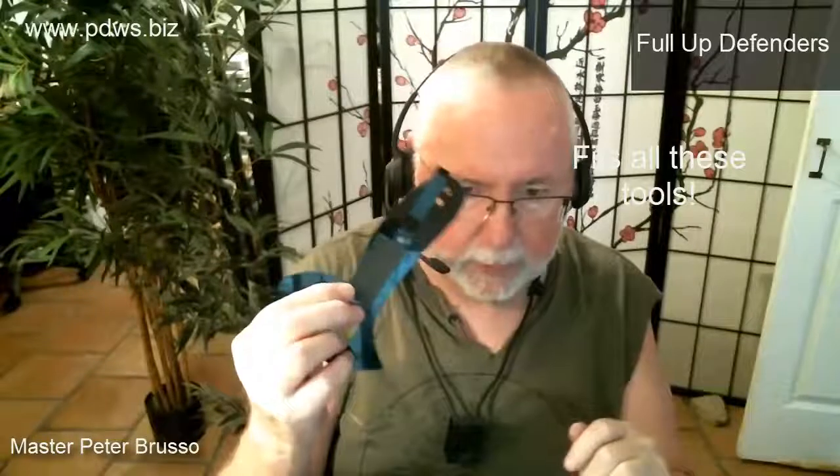It deploys the same way — out it comes, very nice. We also include friction tape on both sides of your tool individually. It really enhances your grip a lot — it's amazing what it does for you.